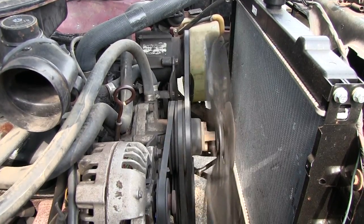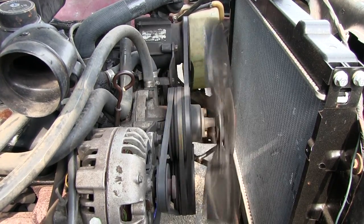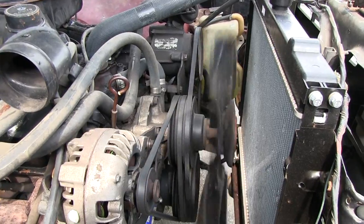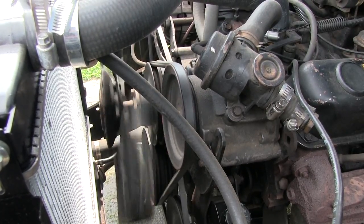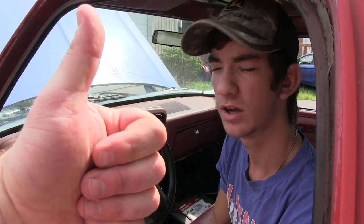Now I'm going to show you this from a couple of different angles to show you how it wobbles. It doesn't look so bad, other than that fan blade is all over the map — you can see it better from this angle. My dad won't even let me drive it until the basic safety issues are taken care of, and I'd have to say being able to start your vehicle is a basic safety issue.